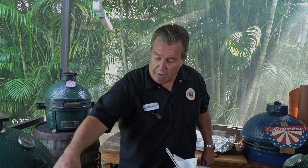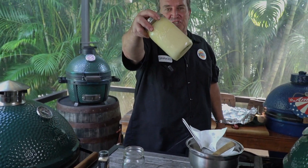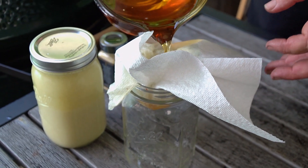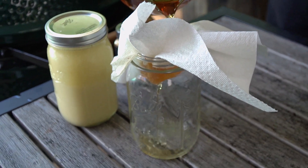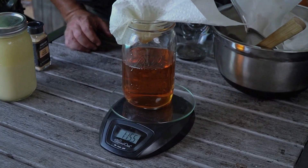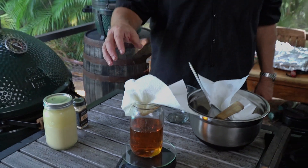We're going to pour it into our jar for the refrigerator, and one last time I'll run it through a paper towel again just for good measure. You can't strain it enough — you just want to make sure it's always filtered. On the scale it's about two pounds — so take off about six ounces for the jar, and we've got a good amount of tallow. What is tallow used for? Use it for cooking — any time you'd use butter or oil or baking fat, replace it with tallow. You're going to get that nice beefy flavor. This is what I called it before: liquid gold.